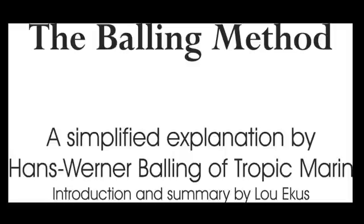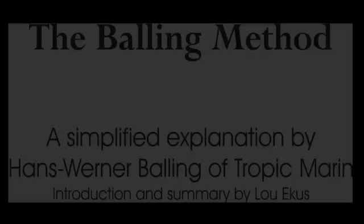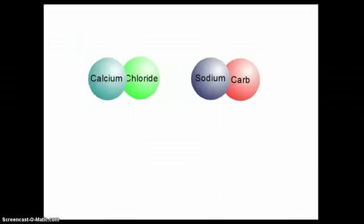There seems to be a lot of confusion over the method of calcium and carbonate supplementation in reef tanks called the Balling Method. In the following video, Hans-Werner Balling, head of research and development and product management at Tropic Marin in Germany, and the originator of the Balling Method, explains his original three-part method and why the popular two-part shortcuts, often mistakenly called Balling, do not act as good substitutes for his original true Balling Method. Keep in mind, this is meant as a slight oversimplification to make this material accessible even to the beginning reef hobbyist.